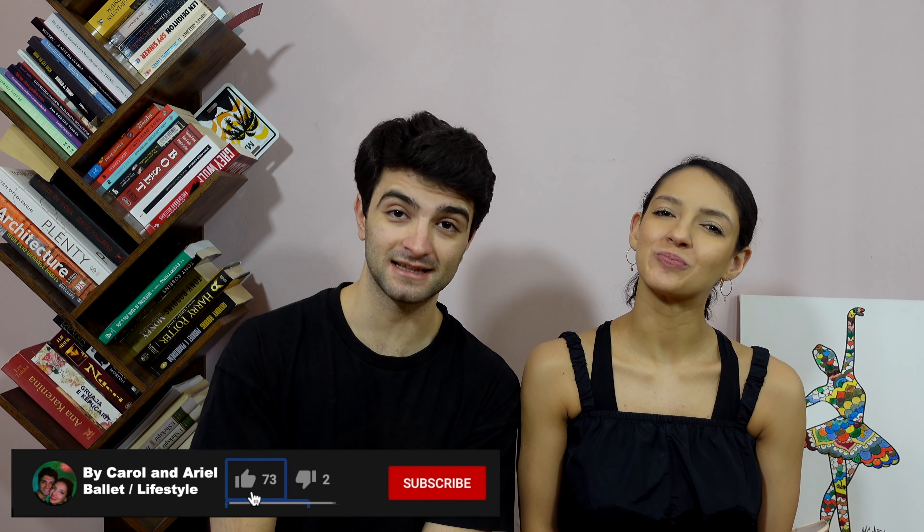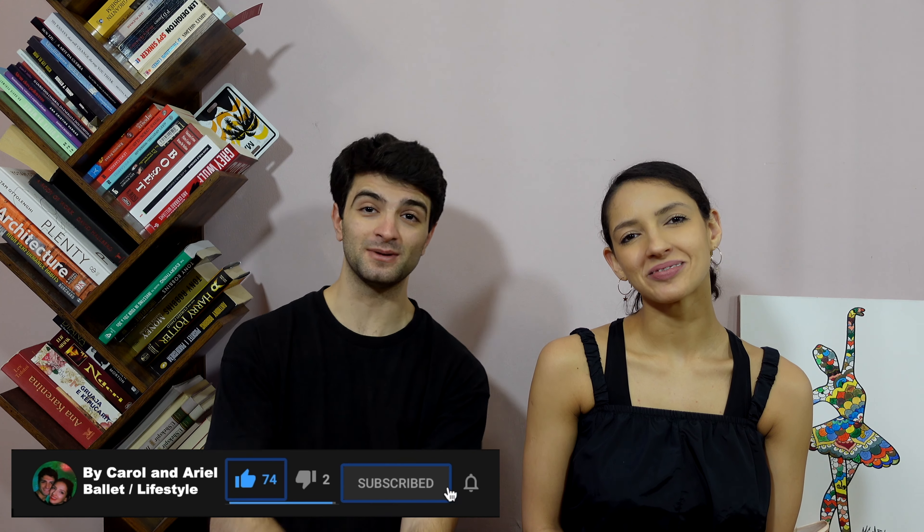That was it for today. Thank you very much for watching — we really appreciate it. We hope you enjoyed this video and it was helpful for you. If you have any questions, don't hesitate to leave a comment below, and please let us know what you'd like to see in our next videos. Don't forget to smash that like button, subscribe, and activate the bell to get notified every time we share a video. We're going to see each other very soon!